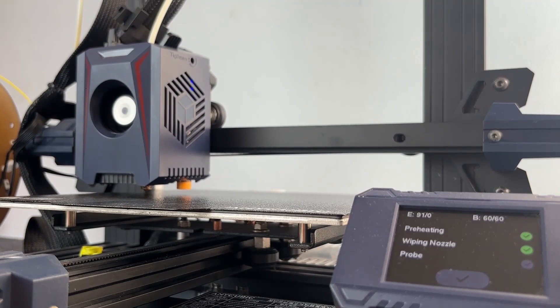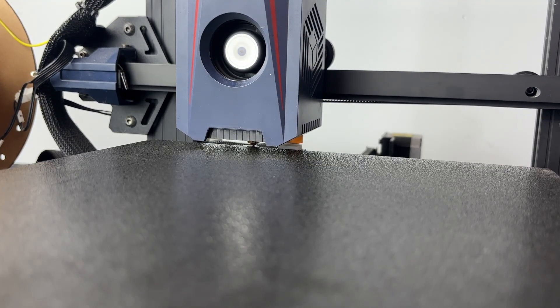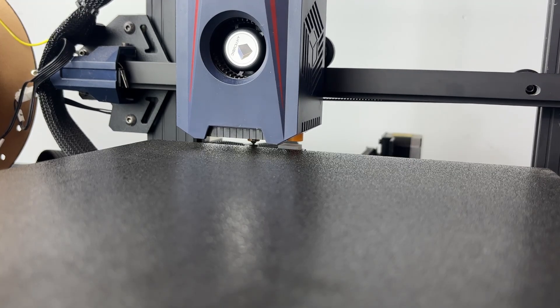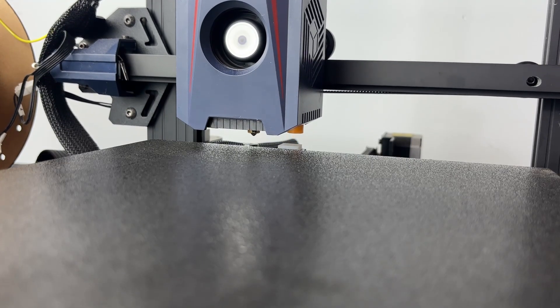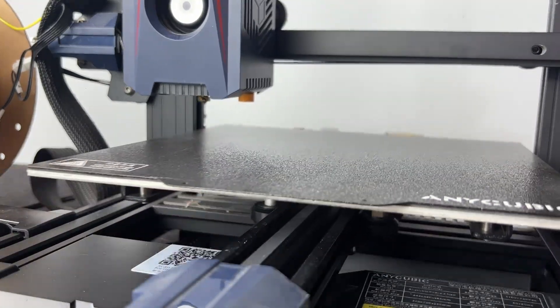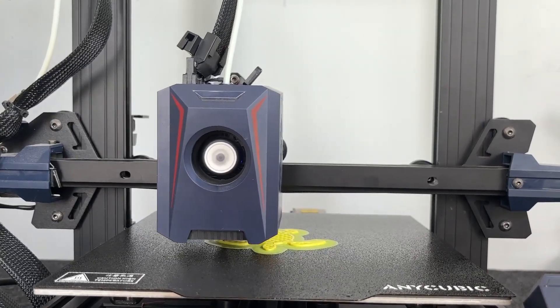This printer uses an inductive sensor to scan 25 points across the bed and create a surface map. After that, it uses a touch sensor to figure out exactly how far the sensor is from the build plate, so your Z offset is way more accurate right from the start.